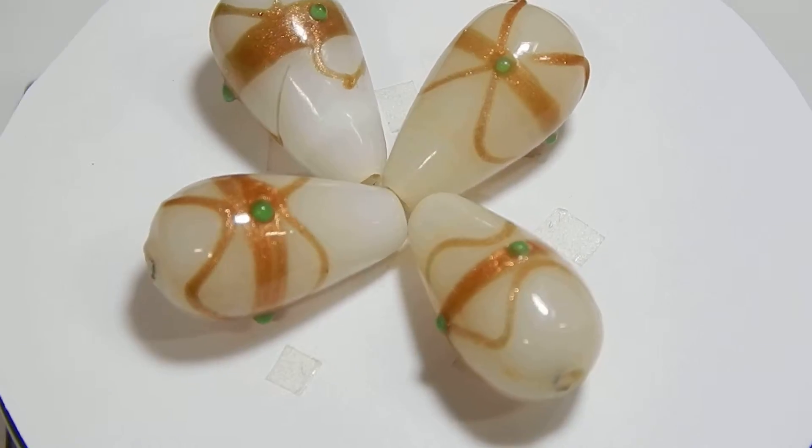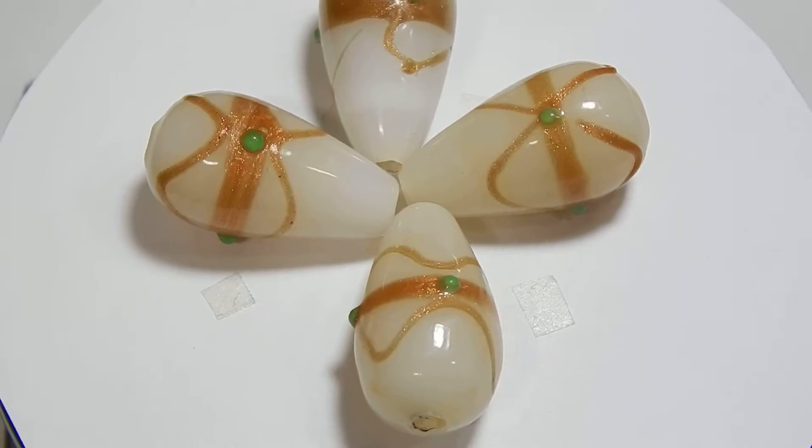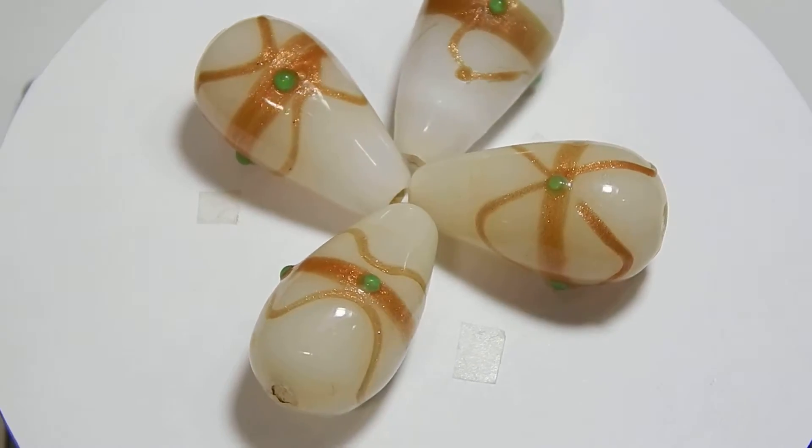And some coriander leaves, and add water.